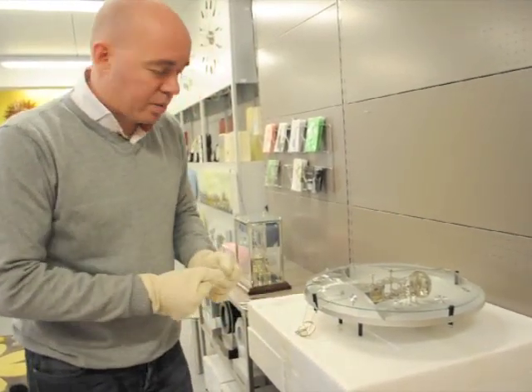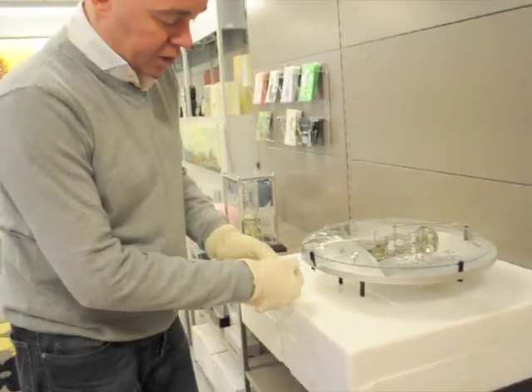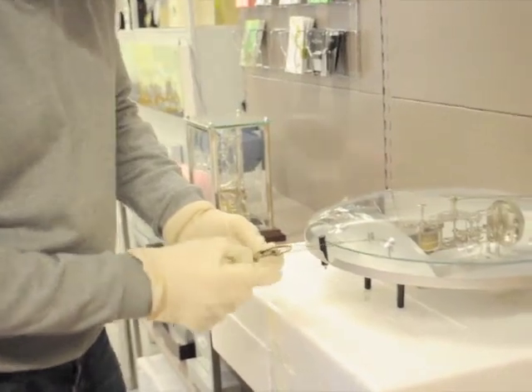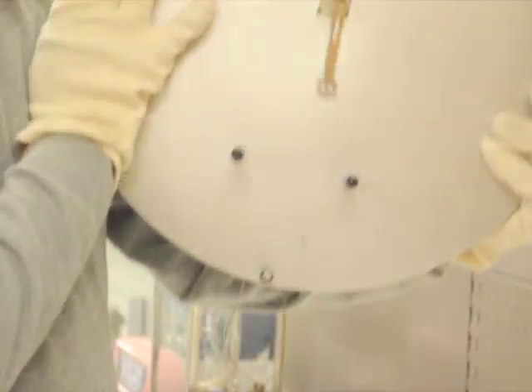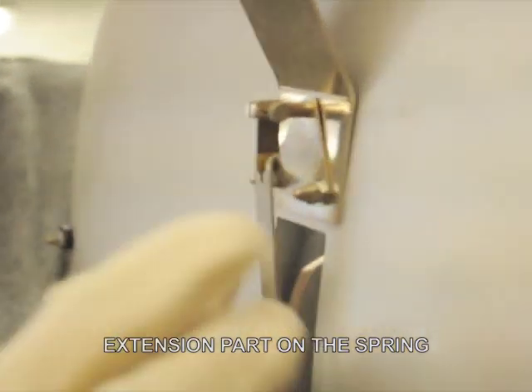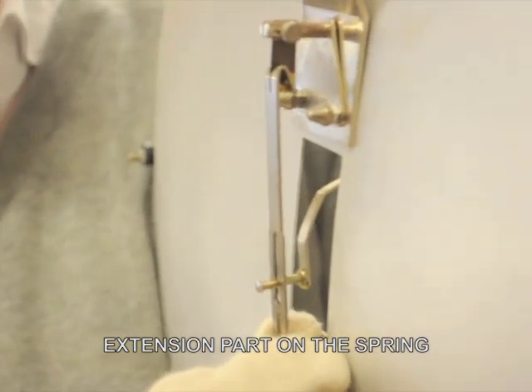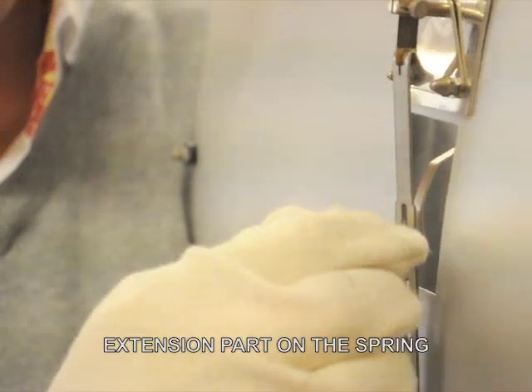I already did it with this one. Simply take care that the string is well on the wheel. At the back you see the hanger where the movement hangs from. It's important that the extension part is well on the spring above. Sometimes it's not seated properly, and it might hang a little bit lower, which pulls on the movement.